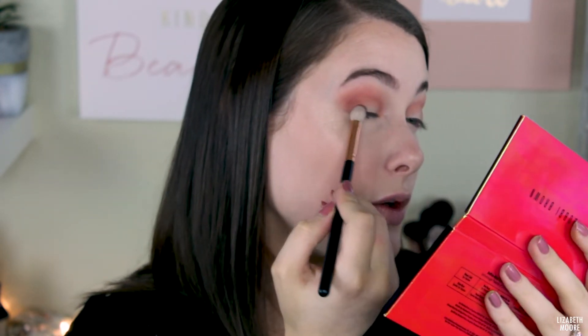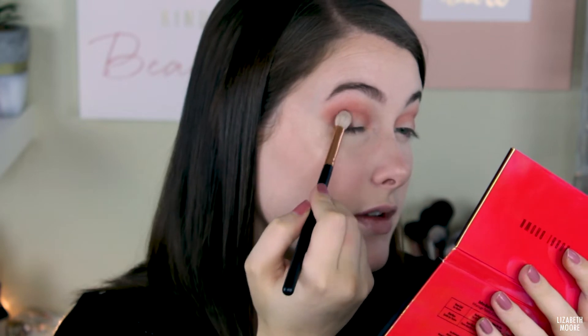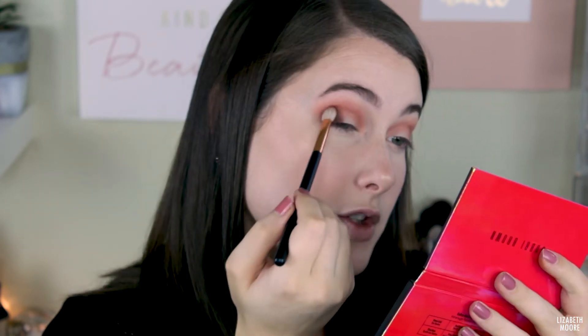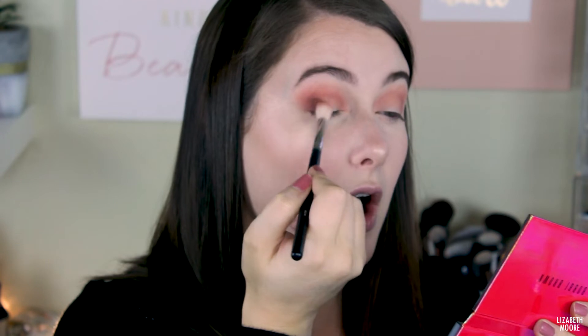Now I'm going to go into the Morphe R39 brush and pick up this shade right here — I believe it's called Solar Flame — and start working it into my outer corner, just packing it on with little padding motions. I'm also bringing it up to my crease. Then I'm going to take the Morphe M441 blending brush and blend this out so it doesn't look super harsh.